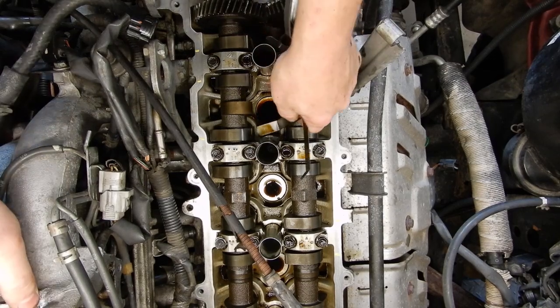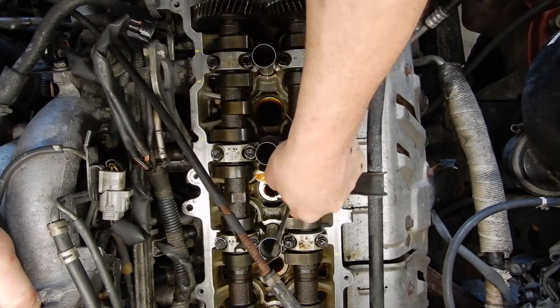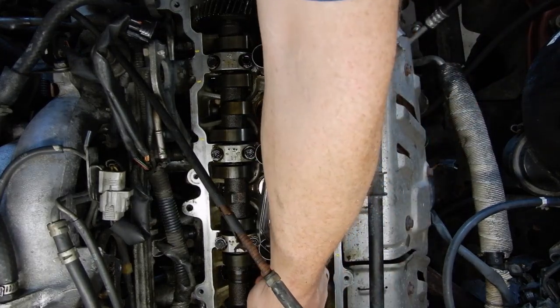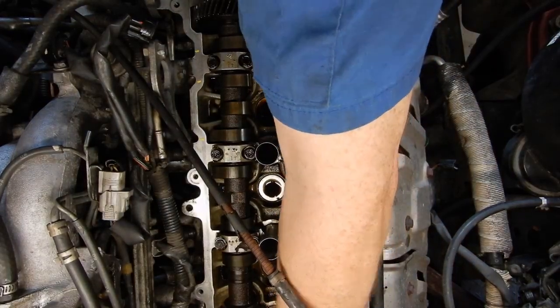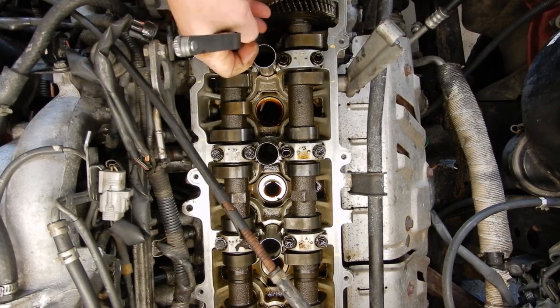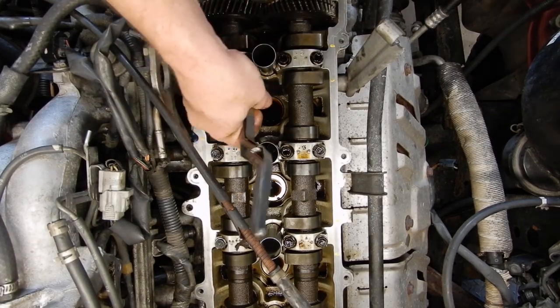We can move on and check the next ones. That one goes, that one feels good. You just want a slight bit of drag — you shouldn't have to force it in there and it also shouldn't slop around. All our intakes are good, so we'll switch over to our twelve thousandths and see how our exhausts feel. That one's a little bit snug but the gauge goes through it. That one's happy.